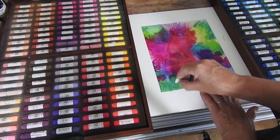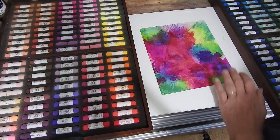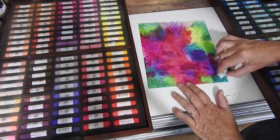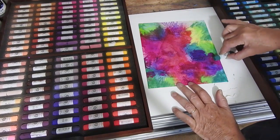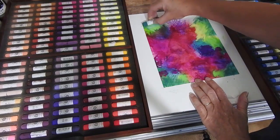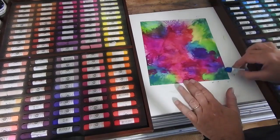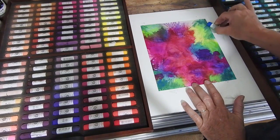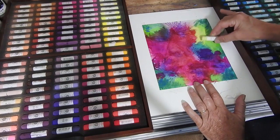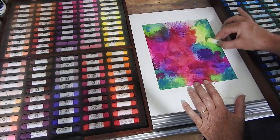I'm going to try and keep these corners a little bit darker so that the focus is in on the flowers, so I'll put in some darker greens around the edges. I don't need to restrict myself to greens — I can add in a little bit of blues as well, just to mix it up. Some of the very light yellow-greens are going in as well as straight yellow.